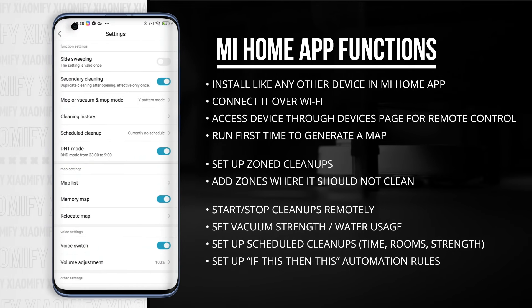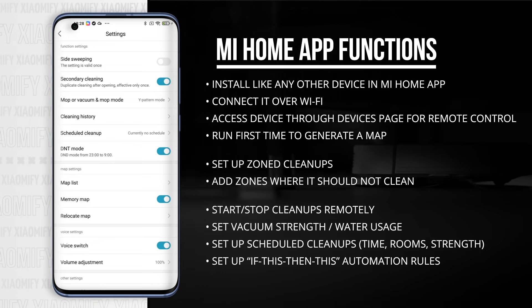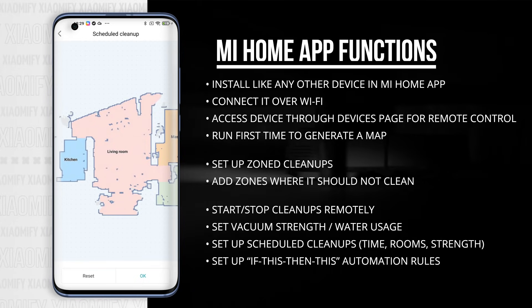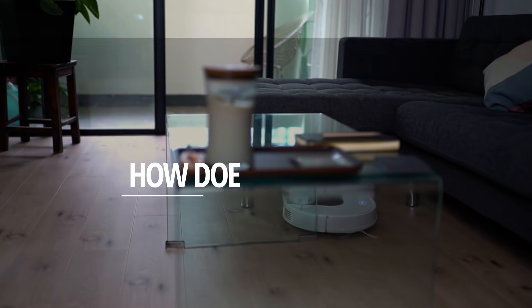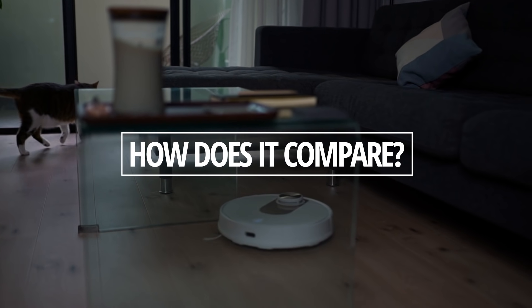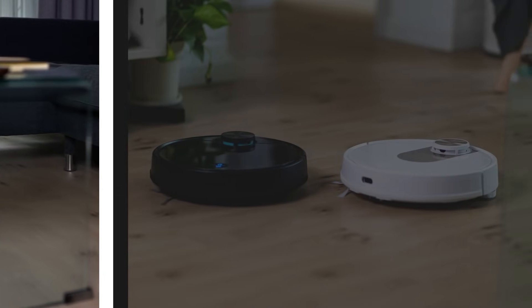From the settings menu I can set things like the mopping pattern — I've actually set it to the Y pattern, but you can change that to the S pattern if that's what you want. So overall I find the Viomi SE to perform well. It's got all the functions that you'd expect. But then why is it so much cheaper, and how does it compare to the Viomi V3 or V2?